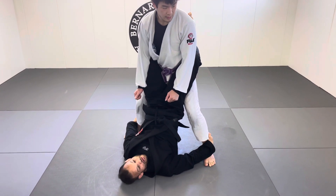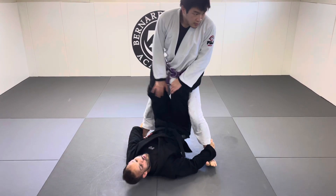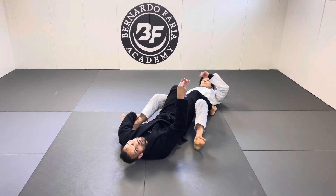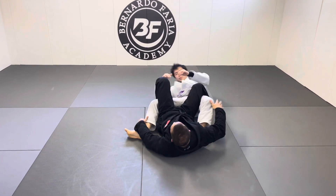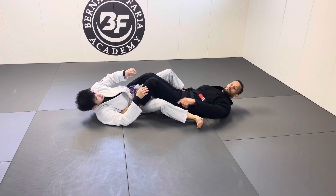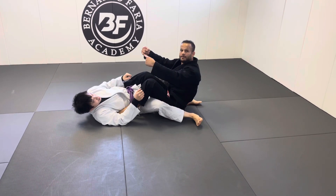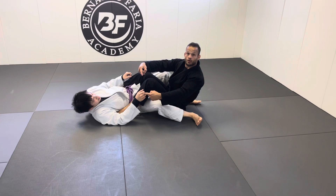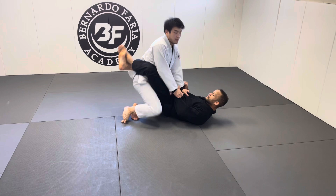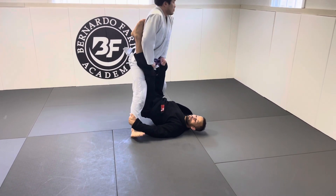When I grab the ankles he might push my leg down — and that's actually what I want. He can push my leg down but he won't be able to pass my guard. You fall because I put a lot of pressure right there. When I knock him down, if he holds my leg right away I won't be able to come up, so while I'm knocking down I have to hop over and go right away.